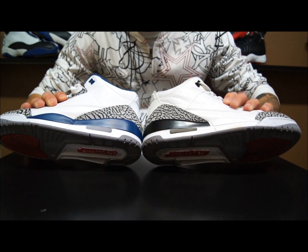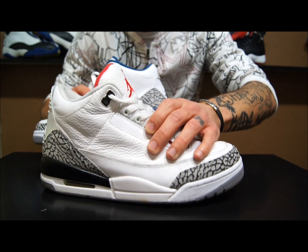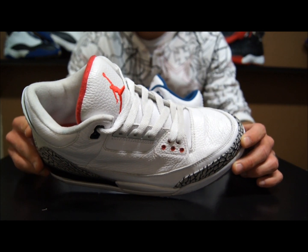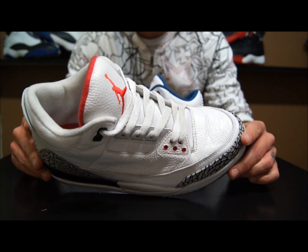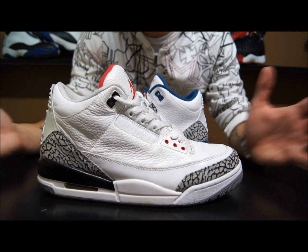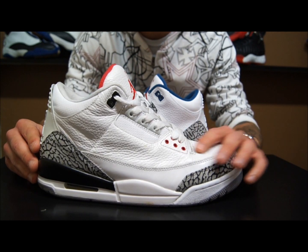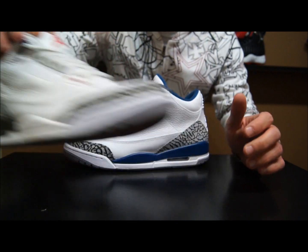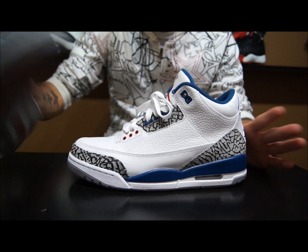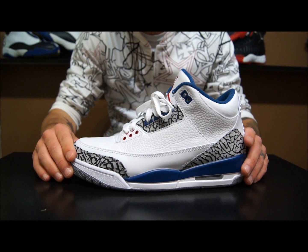These Cement 3s I've only worn a few times and they're already really dirty. I don't know what I do to these things but I just can't keep a pair of threes clean to save my life. At least I wear my shoes — I get my money's worth. Overall I just think the True Blues take the Cements out of the picture.